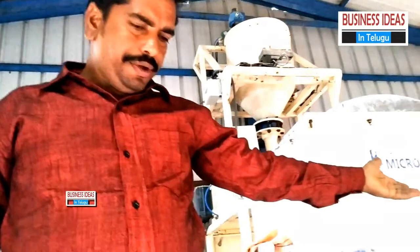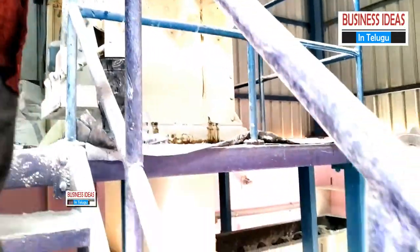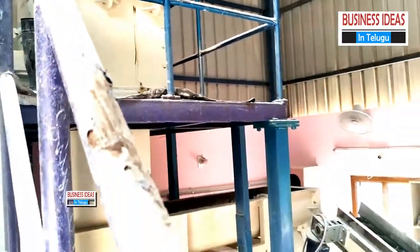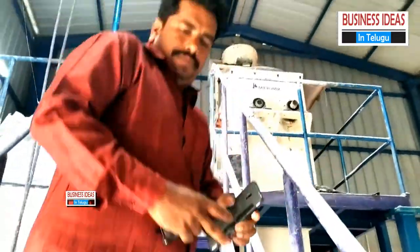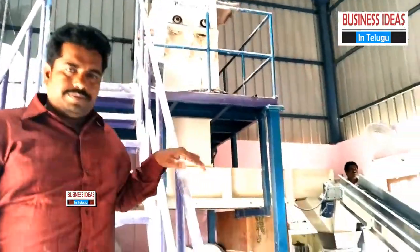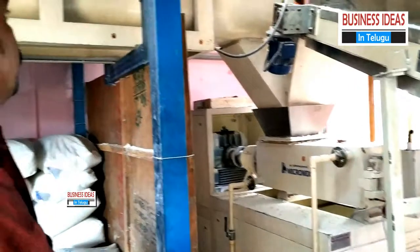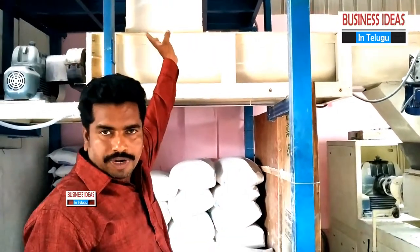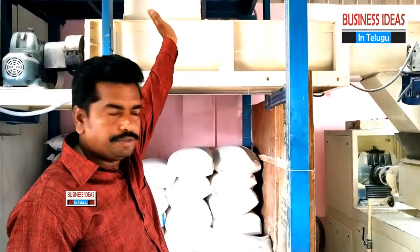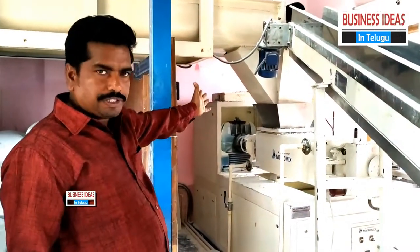This is the second part of the machinery. The general machine is to go on. This is the first part of the machinery.